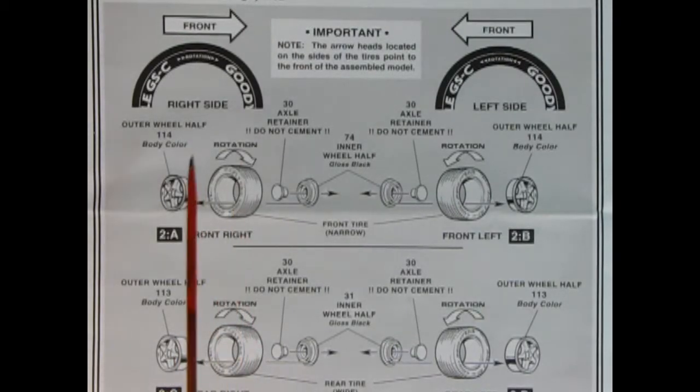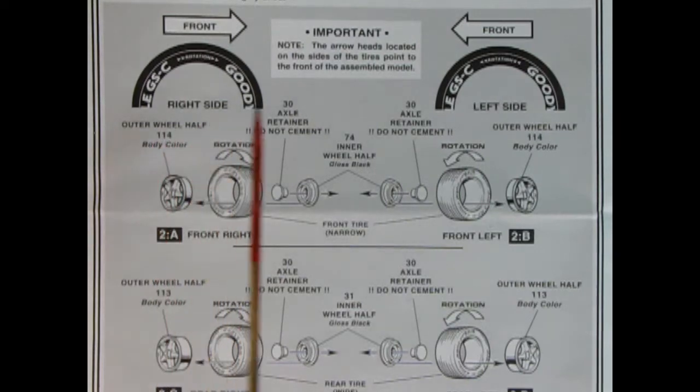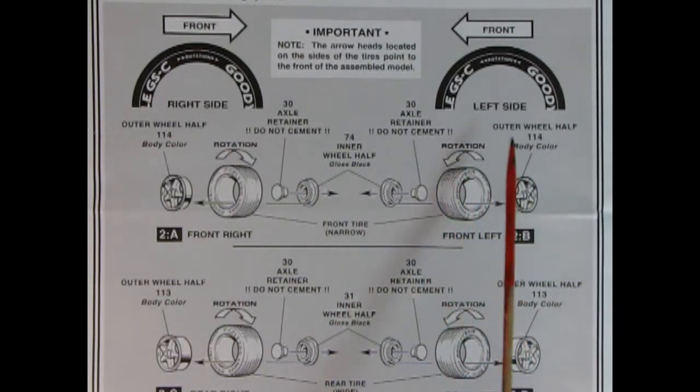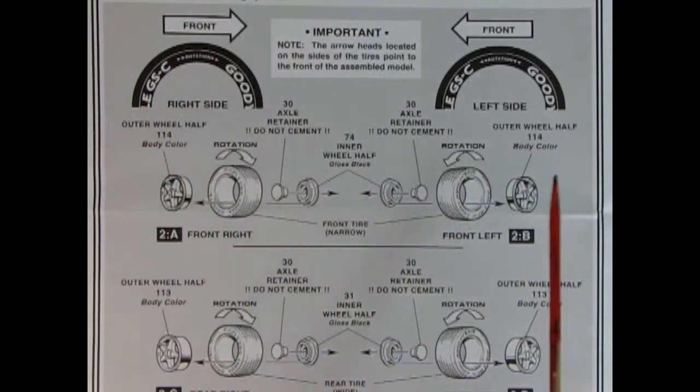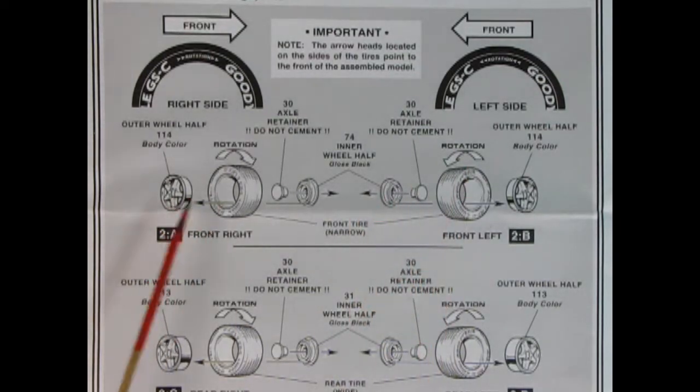Now we have our wheel assembly. We have the directional Goodyear Eagle tires — remember the rotations; they actually say left and right on the tires so you'll know which way to go. Then we can pop in our wheel, we've got our wheel retainer and the wheel back. You want to do this for the front, and down here is the rear.